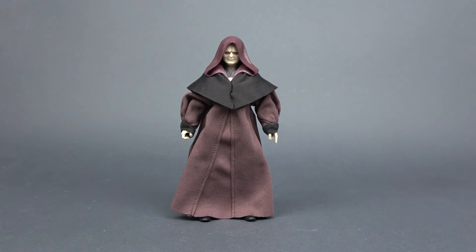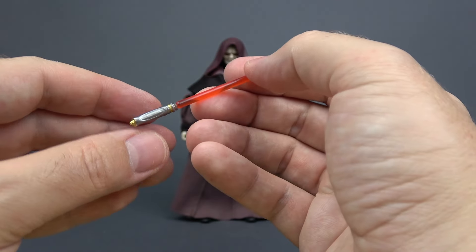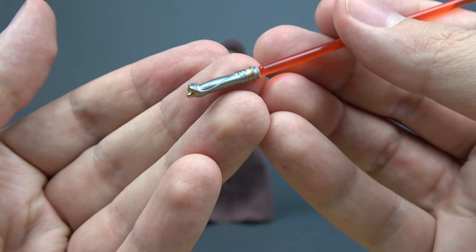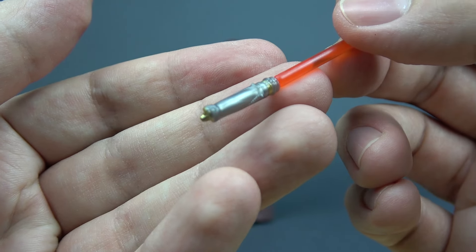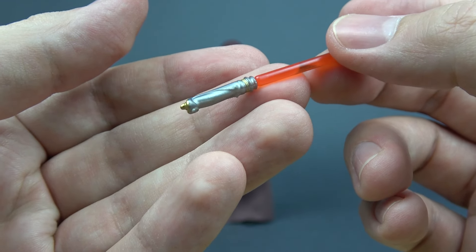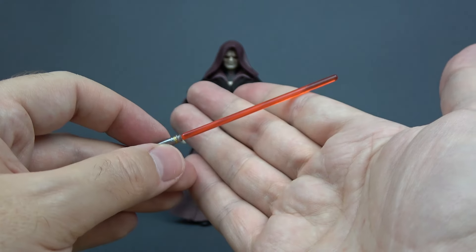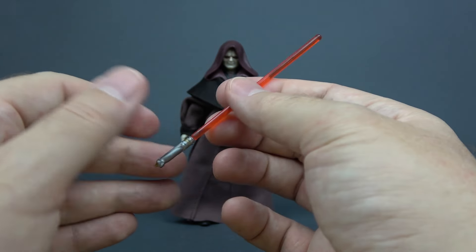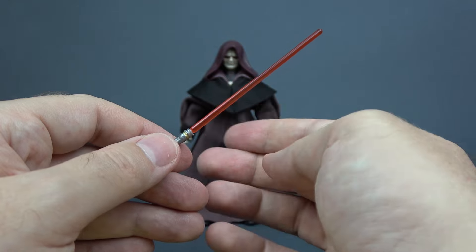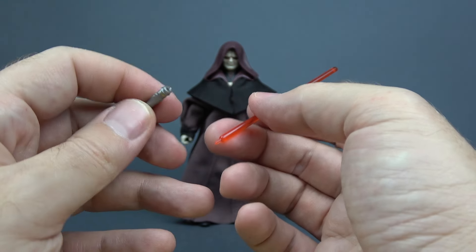Now let's take a look at his accessories — he comes with two. First is his Sith lightsaber with a translucent red blade and a fairly simple hilt, which from what I remember is how his hilt looked in the movie — correct me if I'm wrong. The paint on the hilt is really nice: silver with a touch of gold. There's no lightsaber-swinging effect for this guy unfortunately — I always say that's something every lightsaber-wielding character needs. Of course the blade is removable from the hilt.